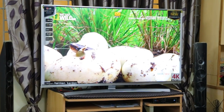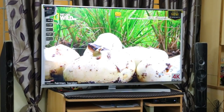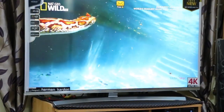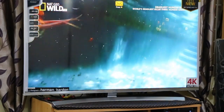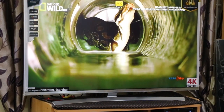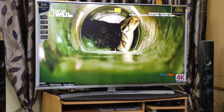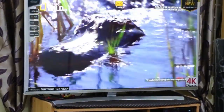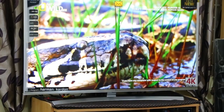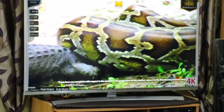Now I'll switch on the setup box and show you the display. I'm playing the National Geographic channel in HD and you can see the color production, sharpness, and brightness all look really good. I have kept it in standard picture mode. There are different picture modes such as cinematic mode, sports mode, and photo mode, and you can change them easily using the magic remote.